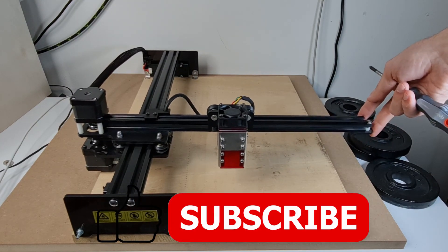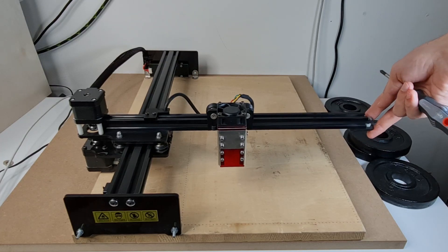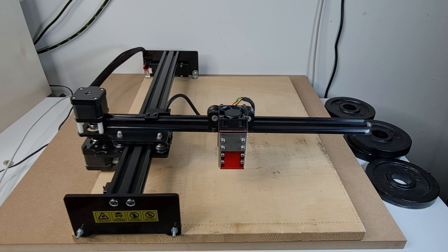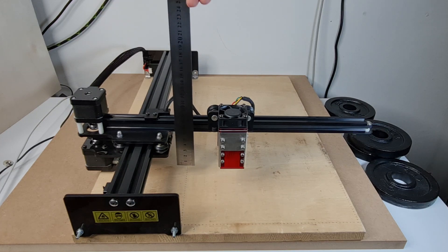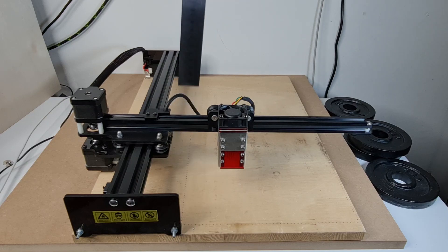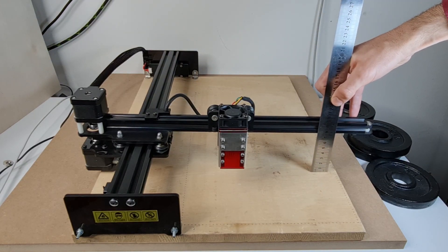As you can see, now we have a little bit of play here, which means that we can compensate for a few millimeters of difference between the fixed hand and the free hand. Now all you have to do is take the ruler, start measuring the fixed hand first, check the height, and then move to the free hand and raise or lower the axis accordingly.